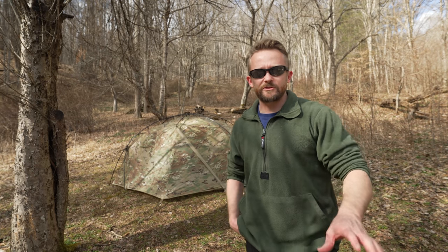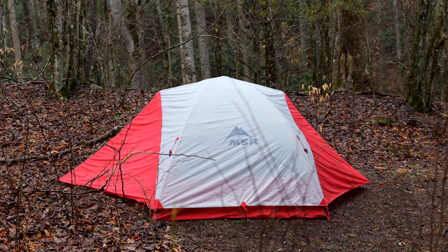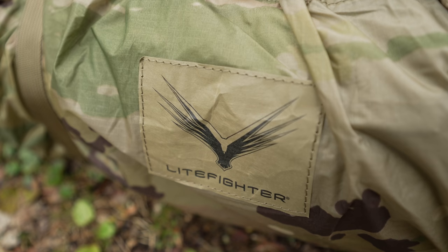Welcome to this episode of the Outdoor Gear Review. My name is Luke. Just in case you do not know, this is Redemption Week. That's right, Redemption Week continues. With week one, we had the MSR Zoic two-person tent. With week two, we had the Lightfighter Catamount 2 tent.